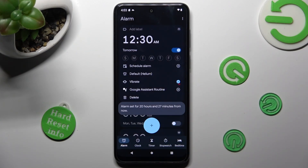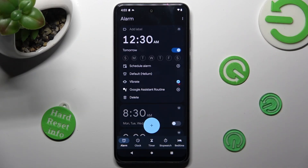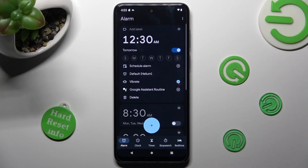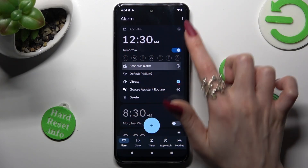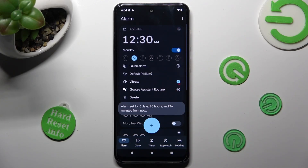Adjust your alarm however you need to. You can click on those three icons to enable or disable the scheduled alarm, vibration, and Google Assistant routine. Then pick the days of the week by clicking on the chosen ones — I will go with Mondays and Fridays.